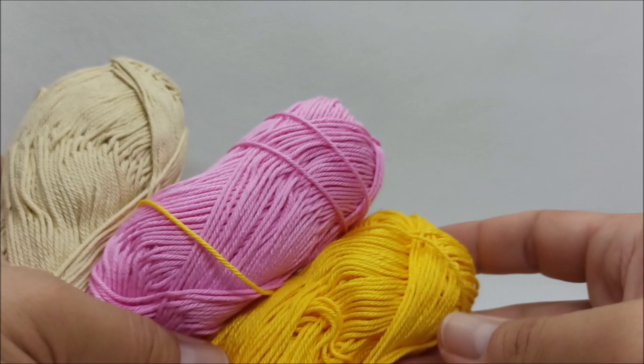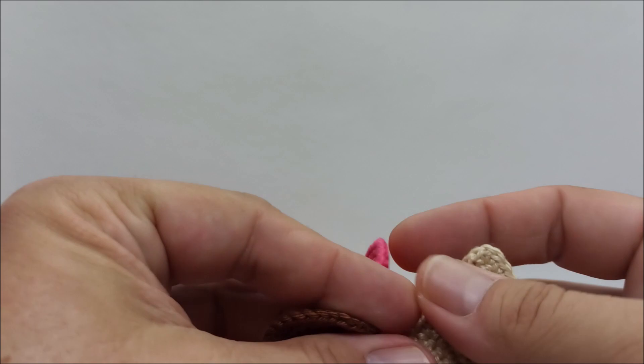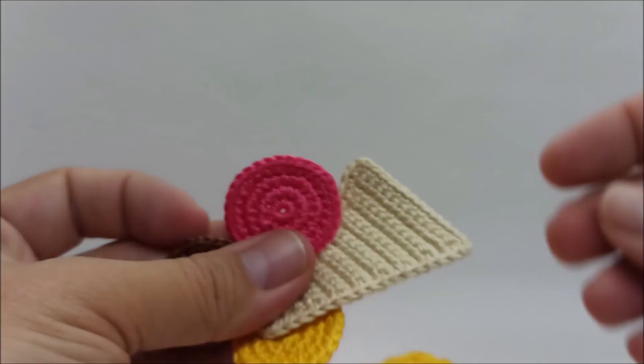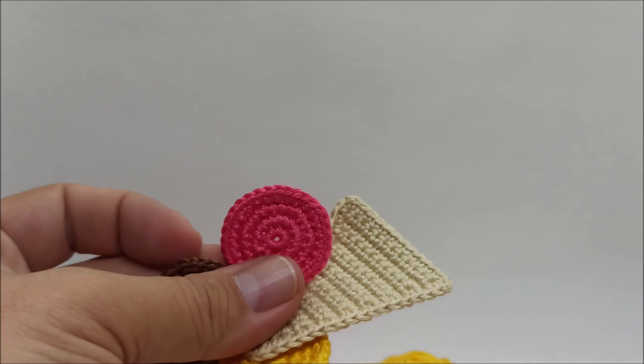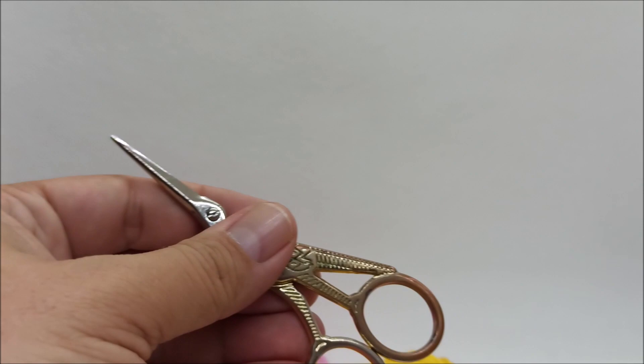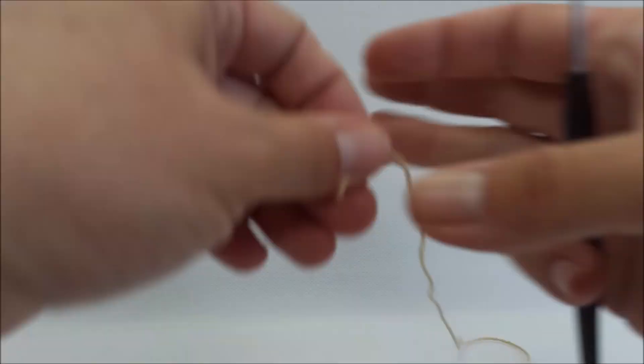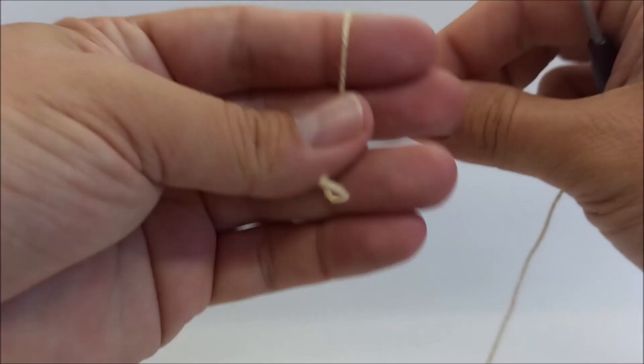I used cotton yarn — this is Katania from Schachenmayer — and we need a matching crochet hook. This ice cream I crocheted with a 2 mm hook, but for this video I used 2.5 mm, and the ladybug I crocheted with a 2.5 mm hook. We need scissors and a sewing needle. As a first step, I will crochet the ice cream cone.